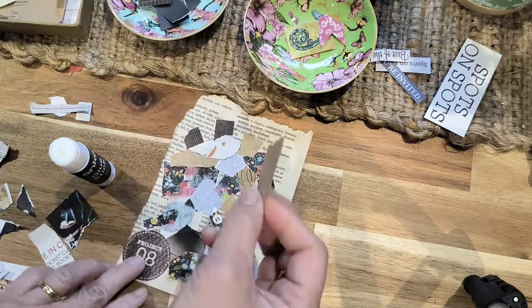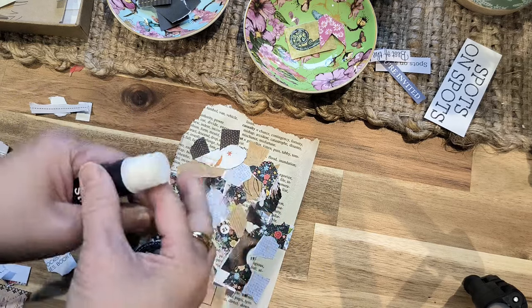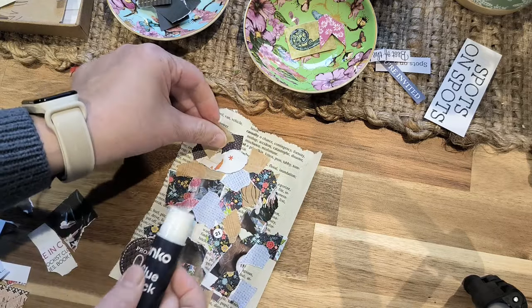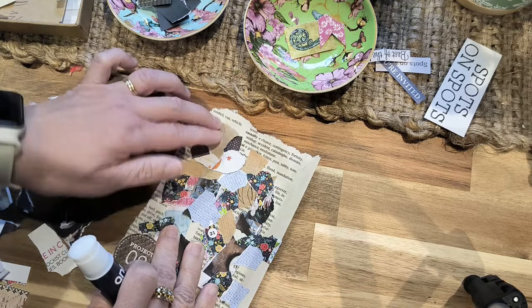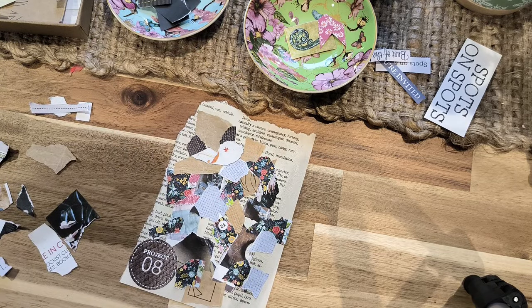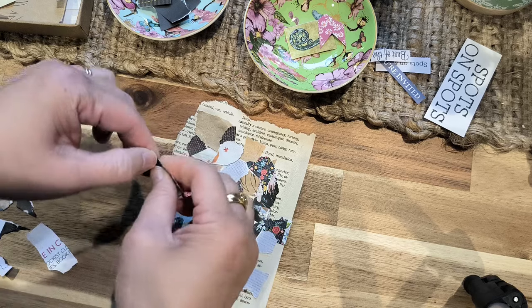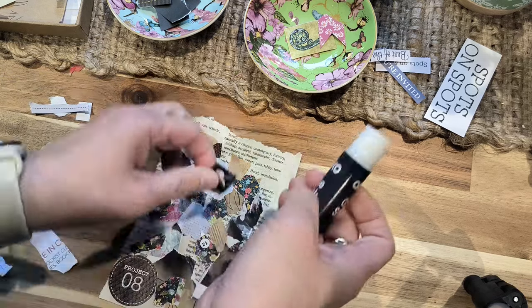So if you are new and you're wondering what to save or how to start your junk journal and what kind of things you should be collecting, I have a video you can check out. It doesn't have to cost a lot of money to start junk journaling, especially if you start this way.